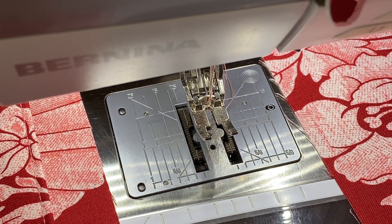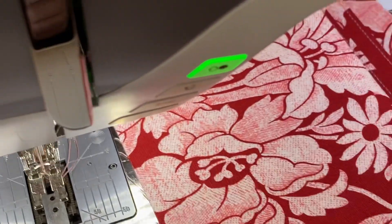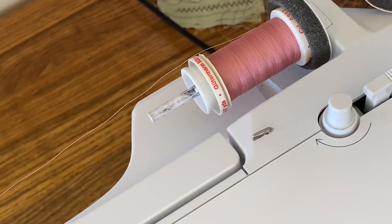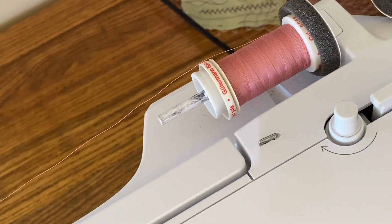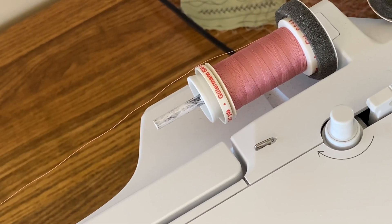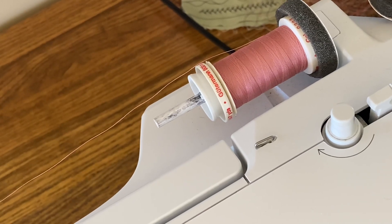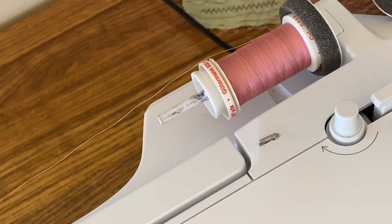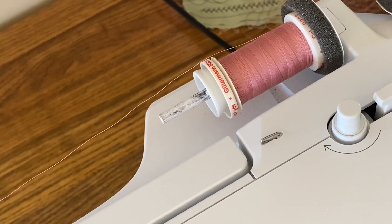Especially if you're a new Bernina owner, make sure you have the bobbin and your top thread threaded correctly. I'm going to move up here so you can see my thread. You see I have my spool right up against the foam pad — put that on your spool first, then put your thread on and use an appropriate size thread cap and push it down tight. Your thread spool should not turn; only your thread should come off the spool — that's something really important to remember.